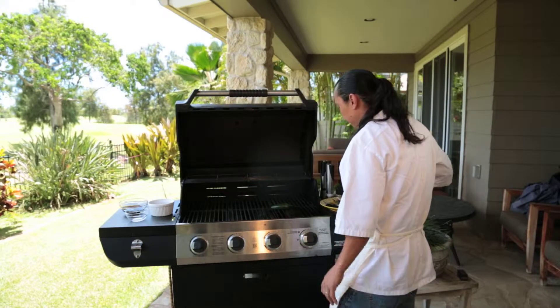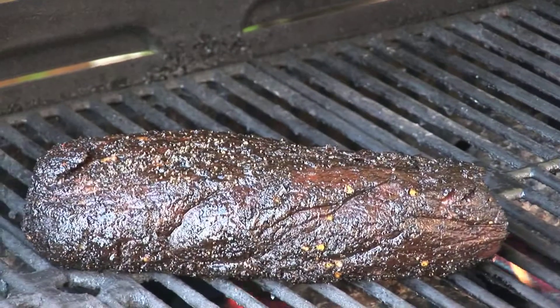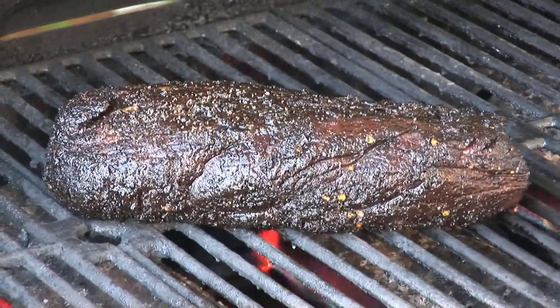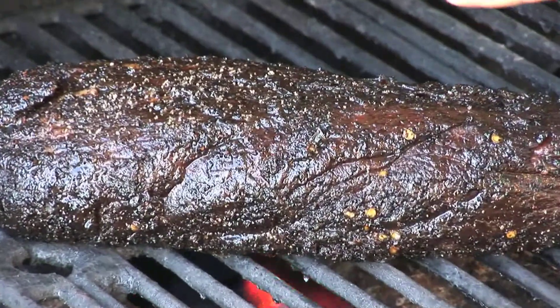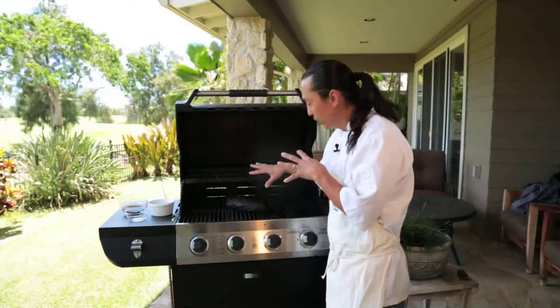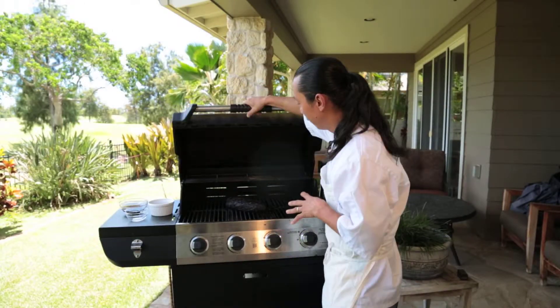We don't want it too high because we don't want to burn our steak. We're just going to let it grill, flipping it about every five to ten minutes and checking it. If it's too hot it might burn, so we'll flip it sooner or move it to a different part of the grill. Let's dome it for now.